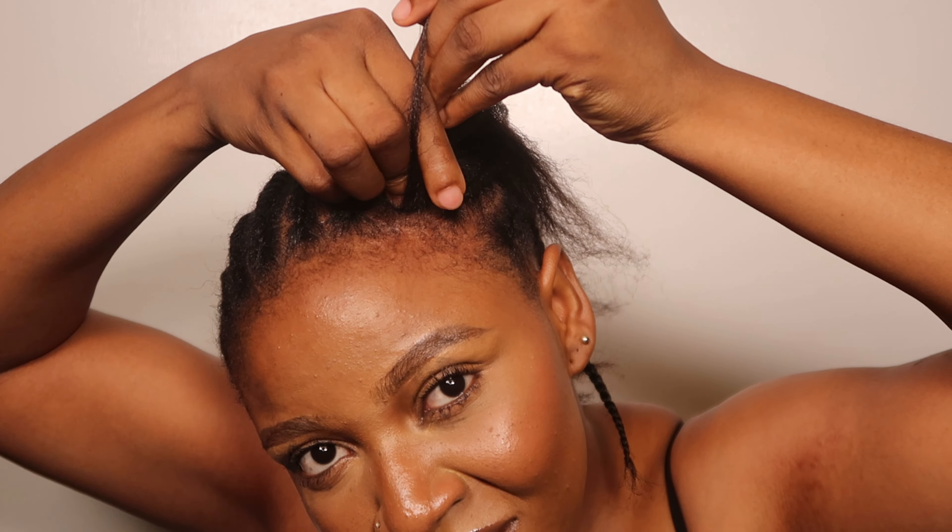It's really hurting me, that's why. You don't have to hold it very tight. Actually, I wasn't holding it very tight — it's just because I have a lot of new growth, that's why.